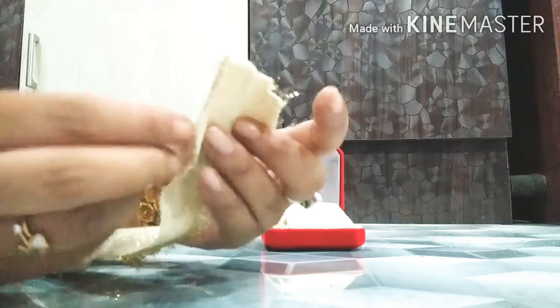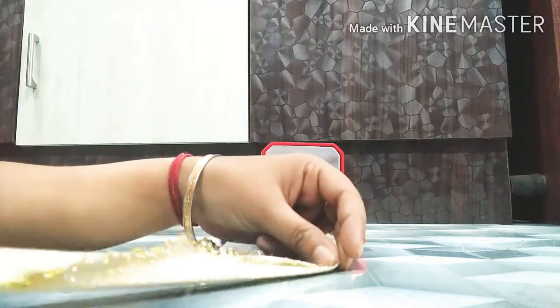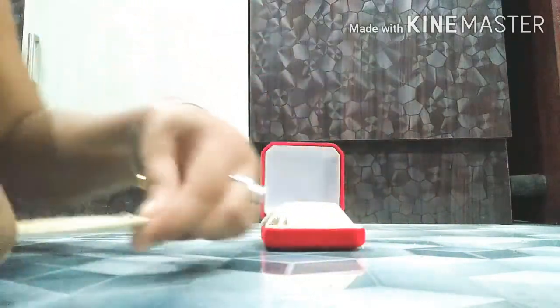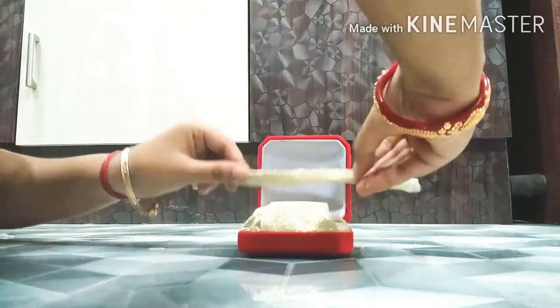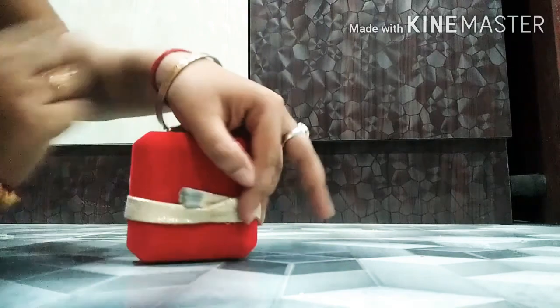Now take a strip of cloth and fold it as shown. Fold the two corners, then fold from the middle to make the strip, and put it as directed.